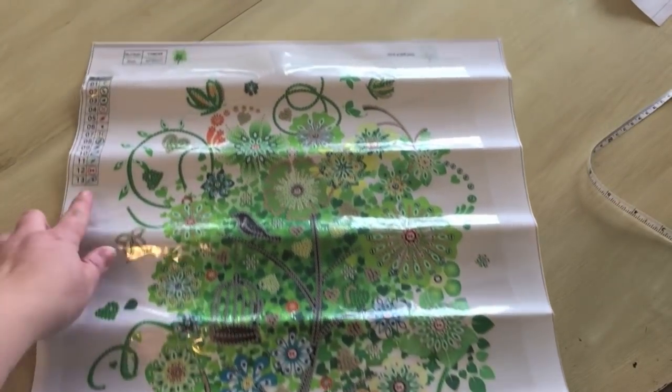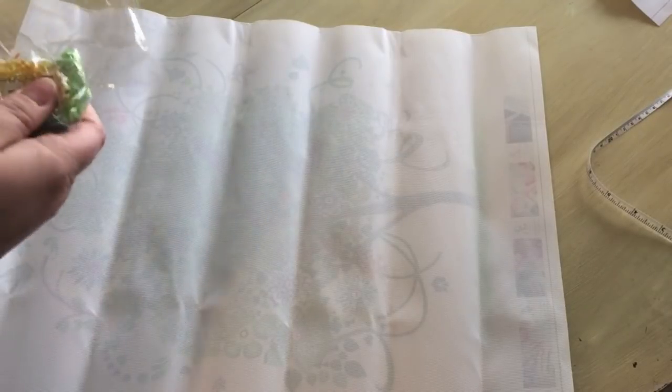All right, so let's look at these. This has 13 different shaped diamonds, so let's take a look at those. Again, in bags — so nice. I love it. And they're in order, which is nice. For the most part, they're in order. We've got lots of ABs here. Lots of ABs.